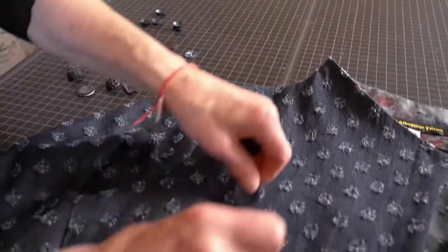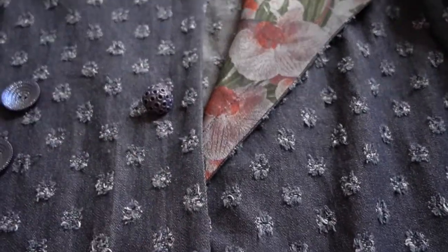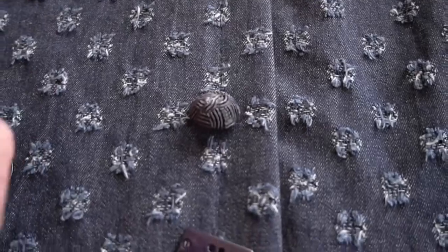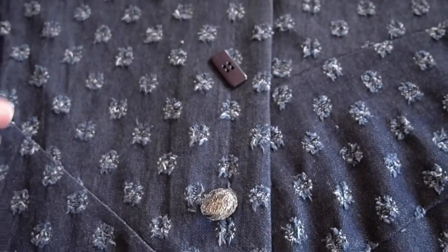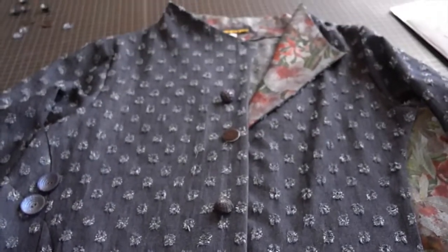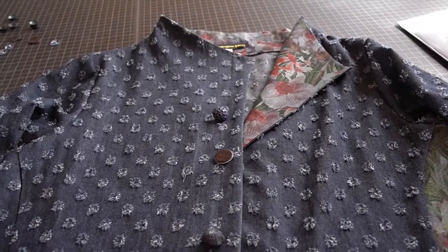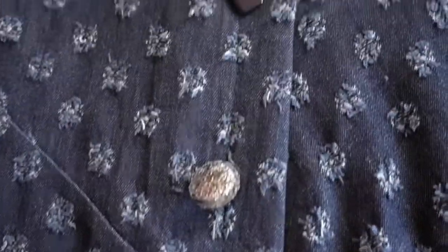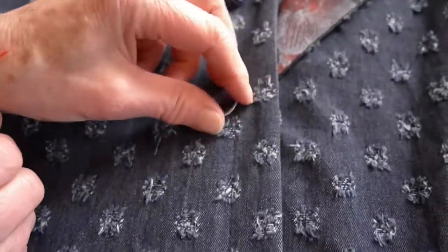She decided to try mixing up some buttons — all vintage buttons from Paris. Laying out a mix of different textures, shapes, and sizes. The variety actually relates well to the texture in the jacket itself. That combination is the favorite because the different shapes and sizes echo the character of the holey fabric.